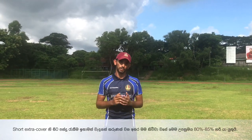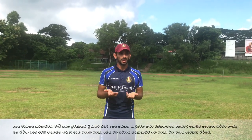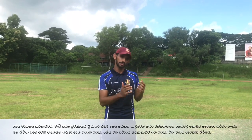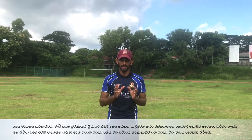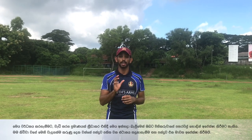80-85% of the time it should be fine, and to improve this skill, I think playing more games and trying to field in those positions and trying to move early will help you improve the skill. You'll get to understand the batsman better, and the most important thing from this is anticipation and picking up length.